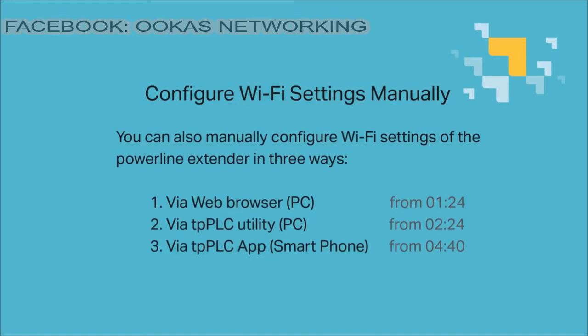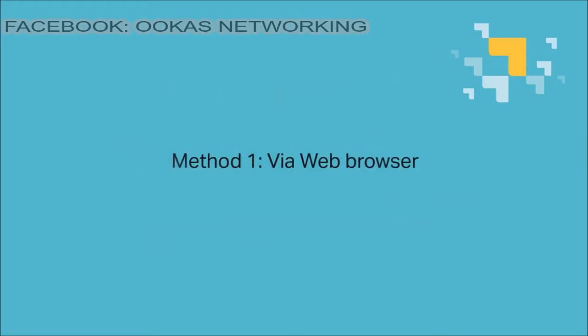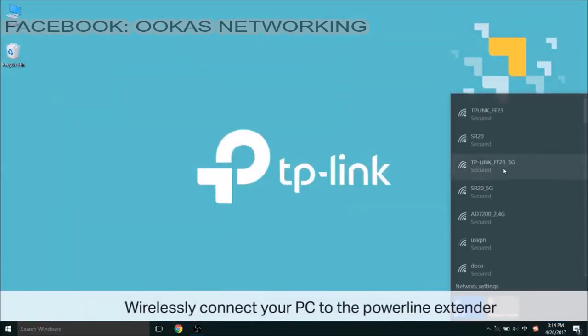There are three different ways you can do this: via web browser, the TPPLC utility app, or the TPPLC app. Number one, via web browser. To begin that method, wirelessly connect your PC to the PowerLine extender.